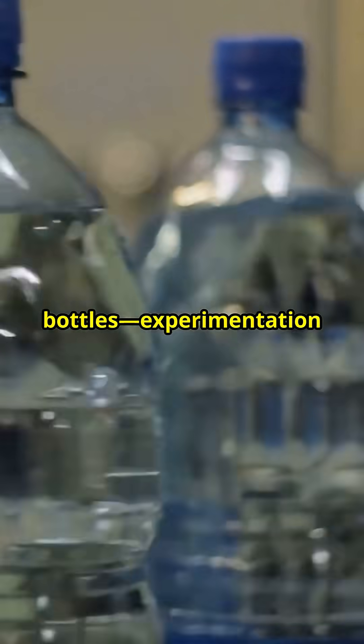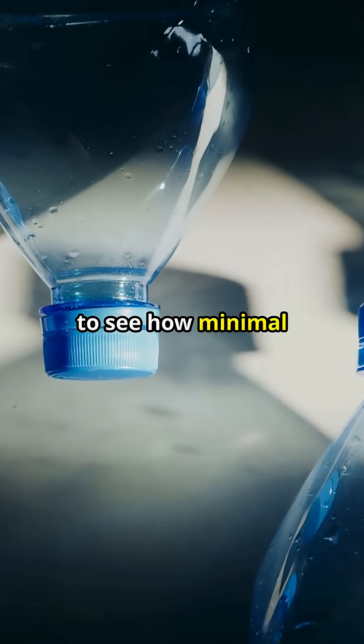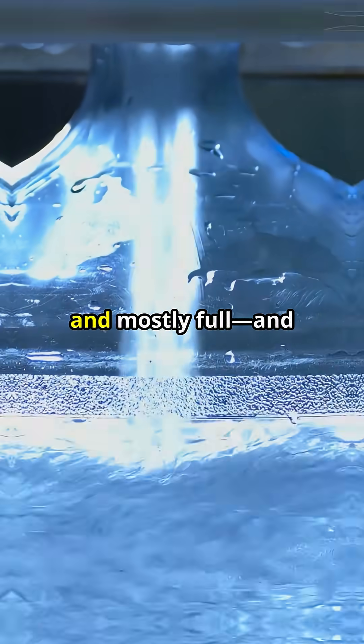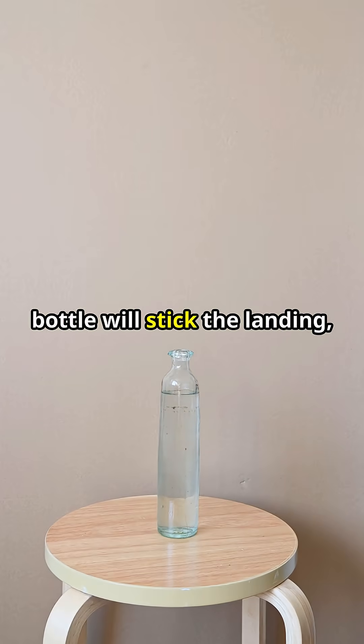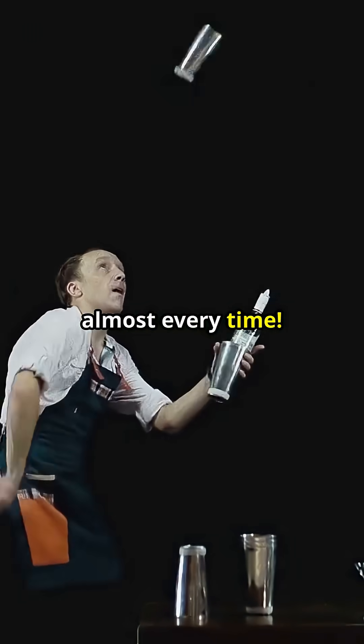Line up a few bottles — experimentation is key to mastering the art of the flip. Try one empty, to see how minimal mass affects the outcome; one half full, to observe the impact of increased mass; and one mostly full. Observe how the different water levels influence the bottle's rotation and landing. Only the one-third bottle will stick the landing, demonstrating the power of balanced physics, almost every time.